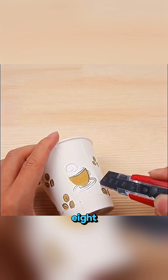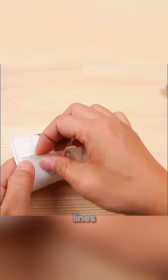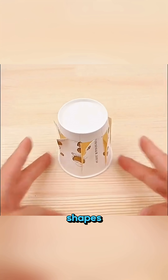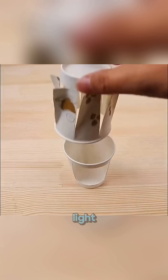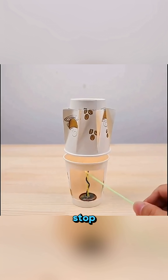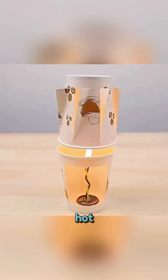Take a paper cup, divide it into 8 equal parts, cut along the angle lines to form 8 maple leaf shapes, then place it on a second cup as a base with a bent wire for support. Light a candle beneath it and watch the cup spin non-stop, powered purely by rising hot air.